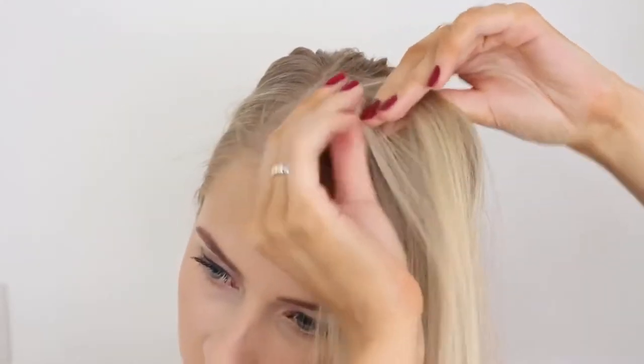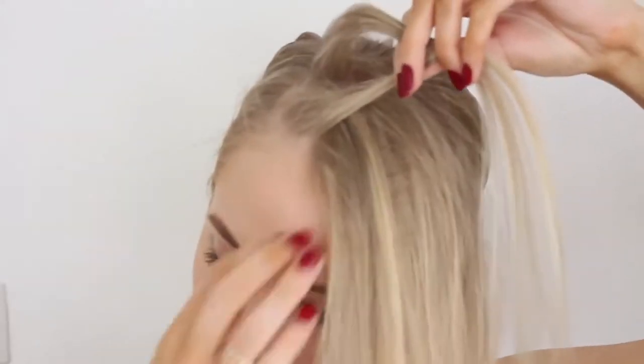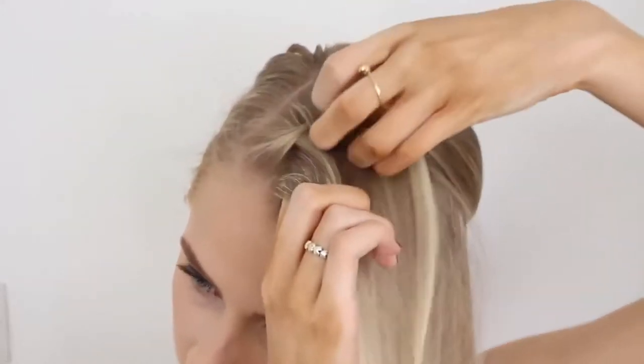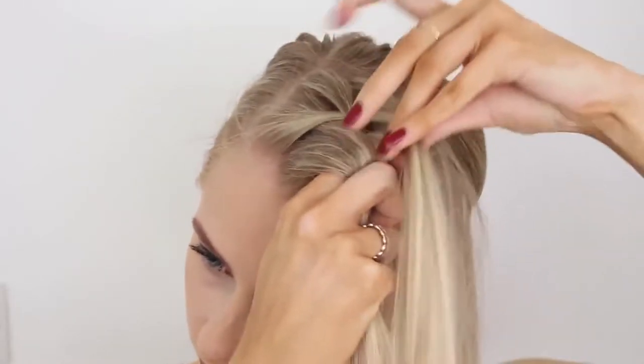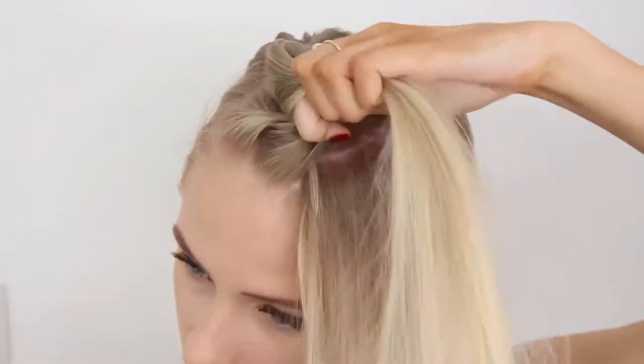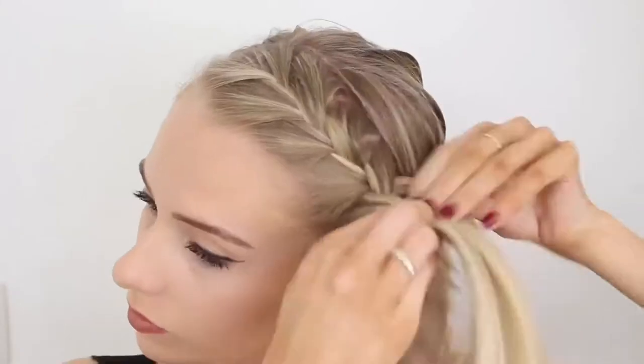And we are going to French braid this front section. If you are not familiar with French braiding there are so many tutorials on YouTube — I'm not great at explaining it, but this is how I do mine. It does not have to be neat, let me stress that. Then tie it off using a small elastic.